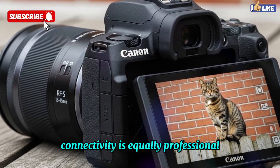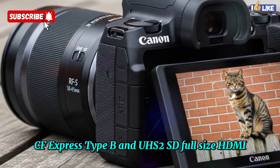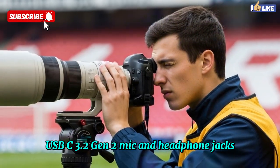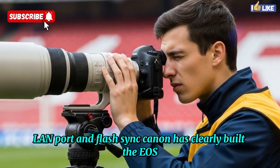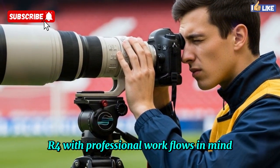Connectivity is equally professional: dual-card slots with CFexpress Type B and UHS-II SD, full-size HDMI, USB-C 3.2 Gen 2, mic and headphone jacks, LAN port, and flash sync. Canon has clearly built the EOS R4 with professional workflows in mind.